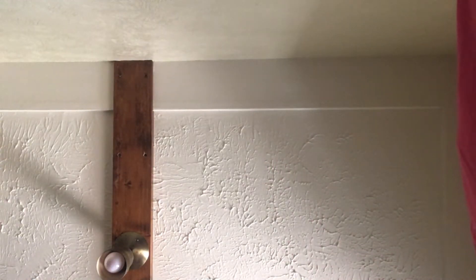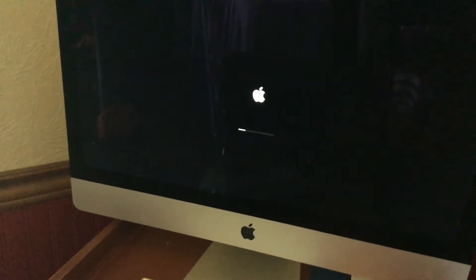I think you're supposed to unplug it, and then plug it back in, and boom, the Apple logo will go. So that's how you fix a Mac that's not responding.